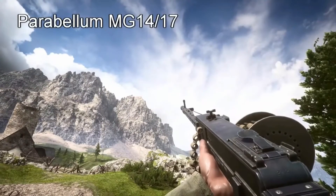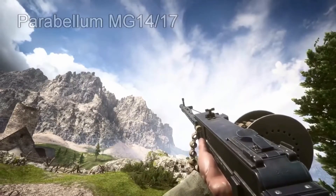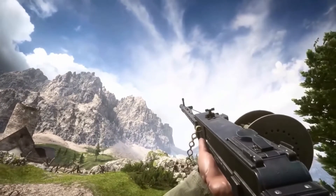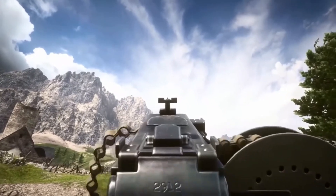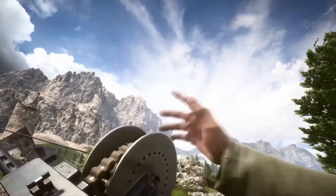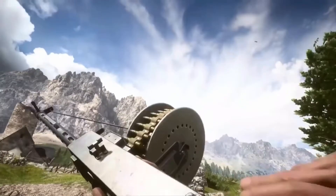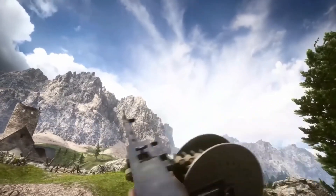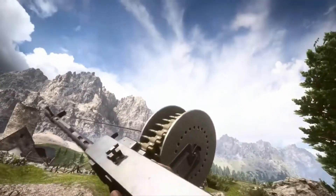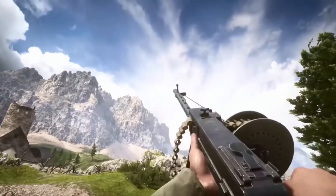Next up we have the Parabellum MG 14/17. It's really weird. It uses a drum magazine and its rounds are actually fed through chains. Similar to the Maiden, you can actually see the chains and the magazine itself moving because of recoil. Also when it has a medium amount of rounds left, your soldier rolls the chain of bullets out and then puts a new one in.